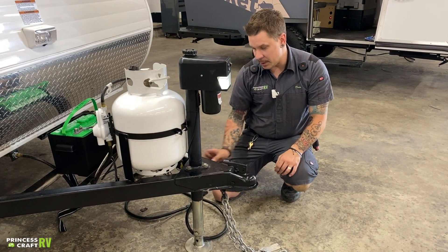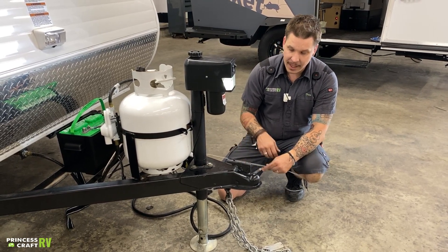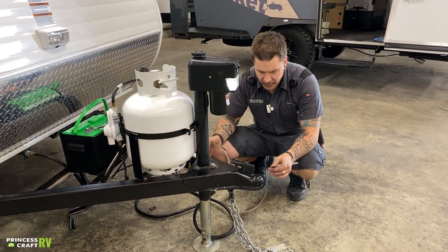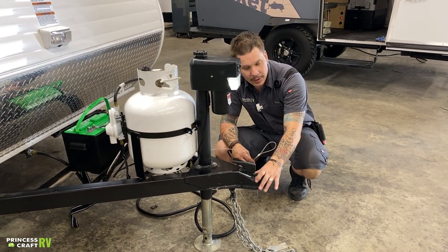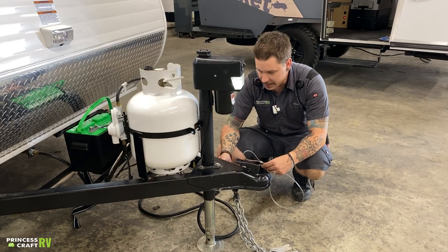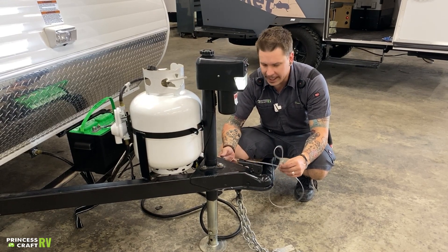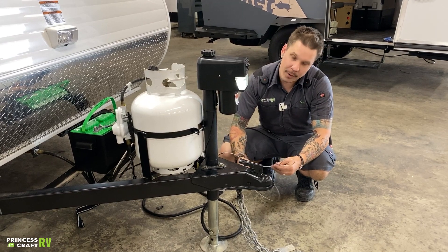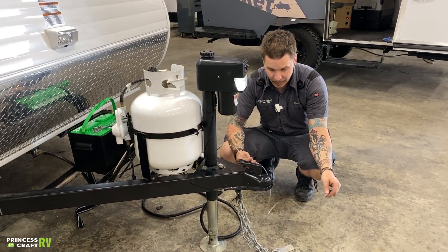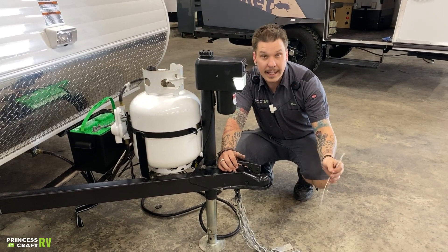Riding right next to those chains is going to be your emergency breakaway. This is a very important safety feature — it's going to be your last line of defense, looking to avoid a runaway camper scenario. If the coupler and tow chains were to fail as the two vehicles separated, it's going to act like a ripcord to the electric brake system, pulling that pin and putting full 12 volts to the brakes, avoiding a runaway camper scenario. It is very important that this has its own separate connection point to the receiver — whether that be a carabiner or a quicklink — allowing enough room to make your turns but not so much that it may make contact with the pavement.